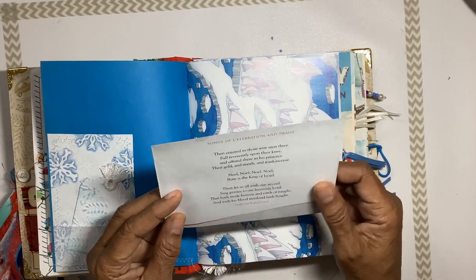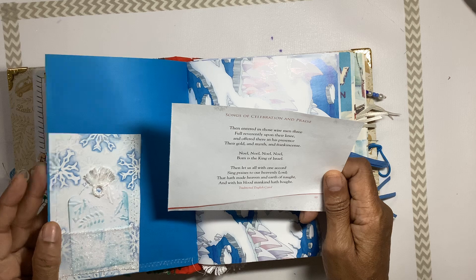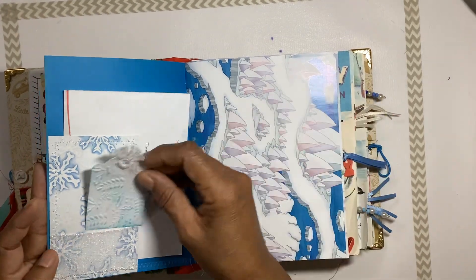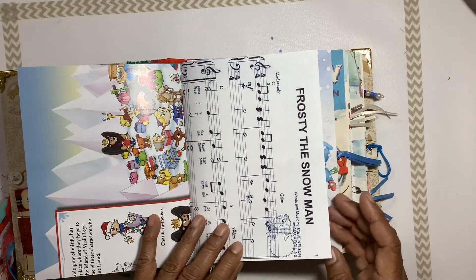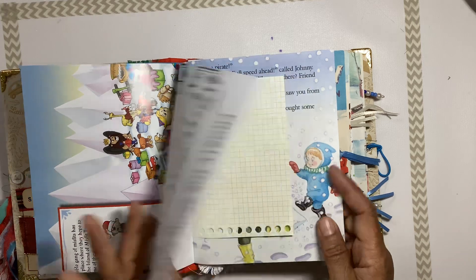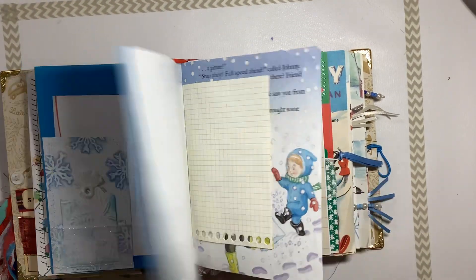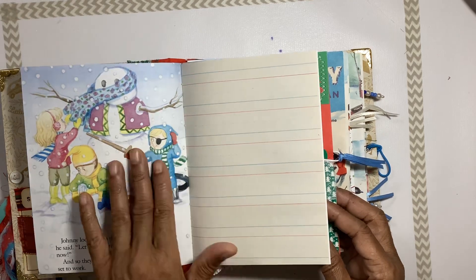We have a little quote here about the songs of celebration and praise of Christmas. There's a Frosty the Snowman music sheet with a little snowman stamp, and then we've got the story here from another little snowman book.